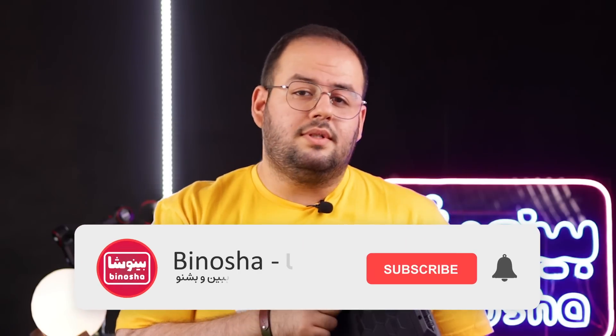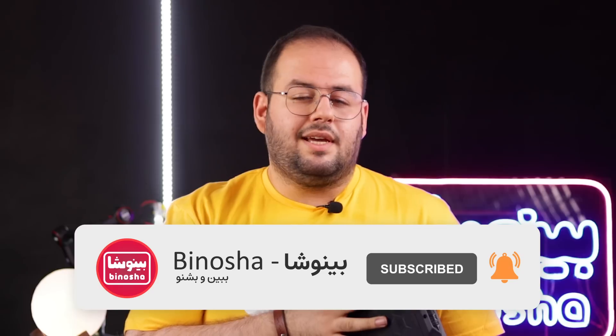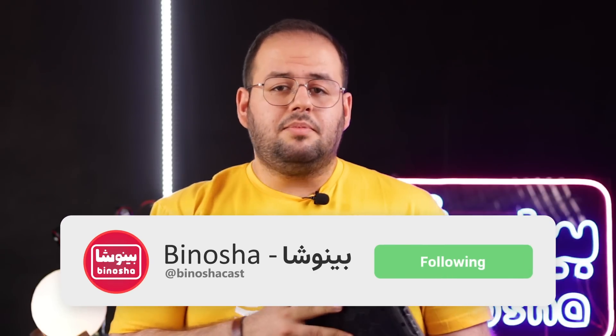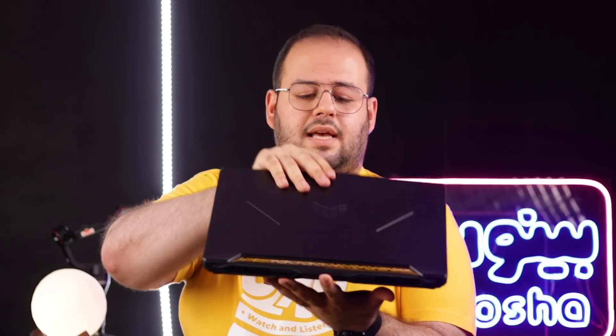قبل از اینکه بررسی را شروع کنم، می‌خواهم که همین الان بروید زیر این ویدیو و دکمه لایک را بزنید. اگر که هنوز کانال ما را سابسکرایب نکردید، سابسکرایب کنید و اینستاگرام ما را هم فالو کنید. این لپتاپ واقعاً یکی از بهترین لپتاپ‌های گیمینگ است که می‌شود در این قیمت خرید.